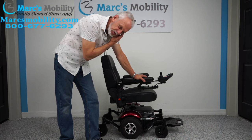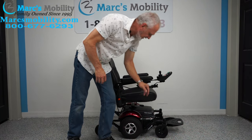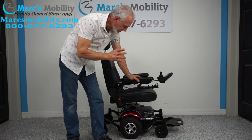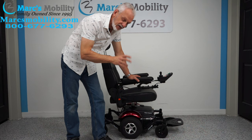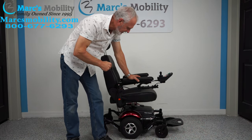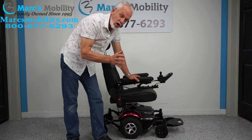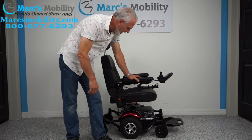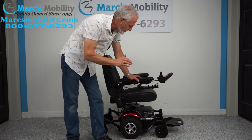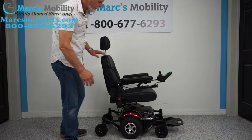We have another beautiful chair here — this is a Merits Vision Sport power chair. If you're looking for a really small power chair with six wheels, a really tight turning radius, a medium to small seat in almost brand new condition — this was used less than a month. It also has a captain seat, a swivel seat, and the newest model electronics.